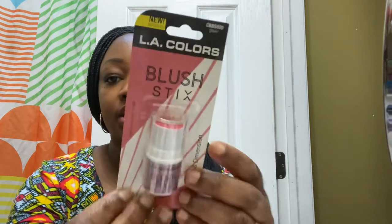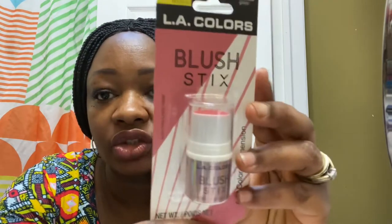Hey guys, welcome to my channel! Today I'm going to be trying the LA Colors halo glow stick, which is a highlighter, and then the blush as well — so I have two products to show you. This is the LA Colors glowing blush stick, which adds color and dimension, and it's from the Dollar Tree. I'm also doing the LA Colors glow stick highlight.